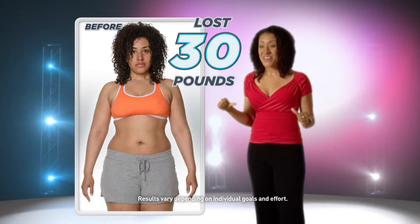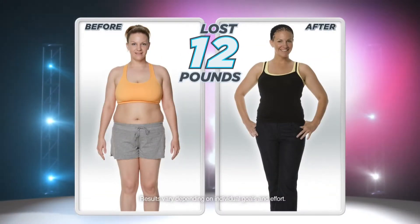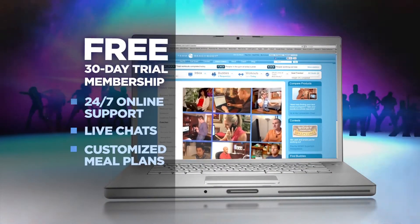I lost 30 pounds dancing. It's like going to a club, you know, you're dancing, you're having fun, you're working it out, and you're actually getting results. You even get Shakeology, the healthiest meal of the day, and all the support you need to complete your challenge.